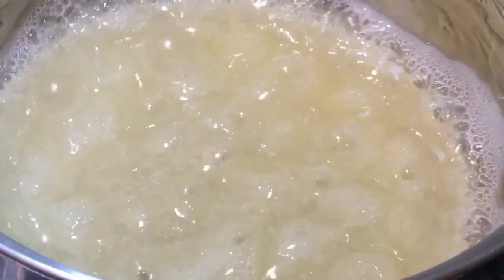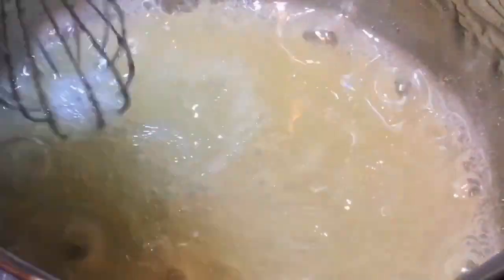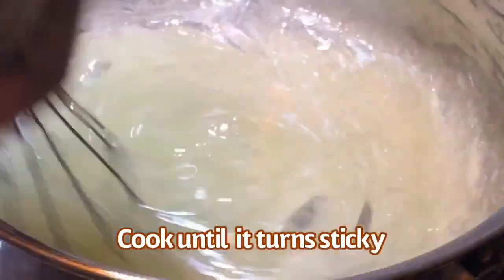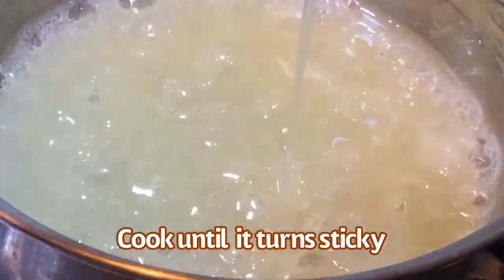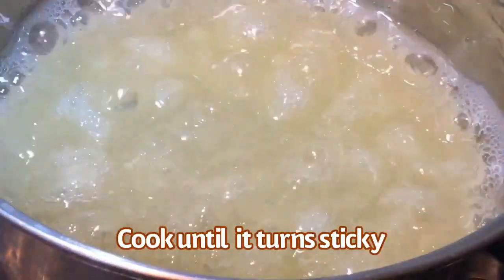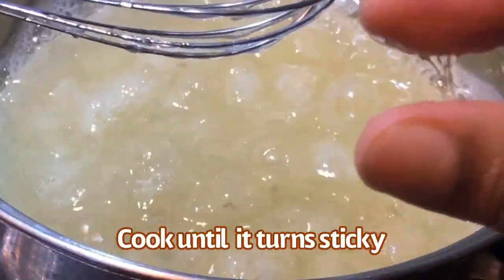I am going to put a little bit on it. I am going to use a soft chocolate with a little sticky texture, similar to a Turkish Delight texture.